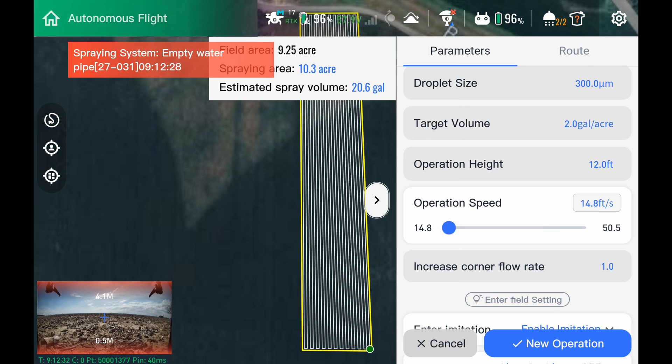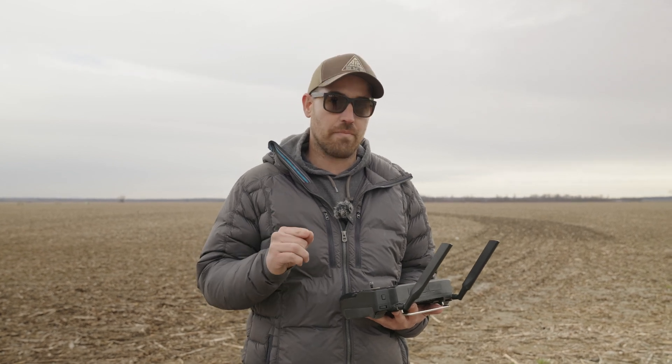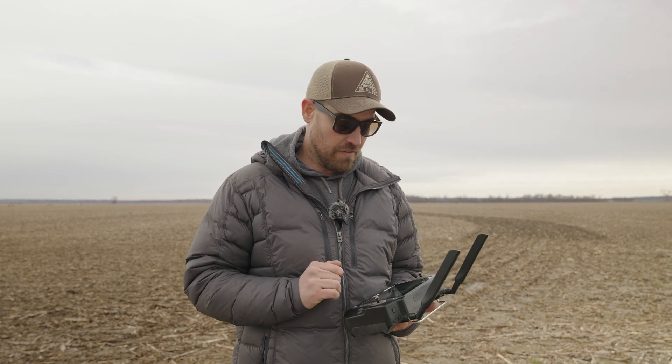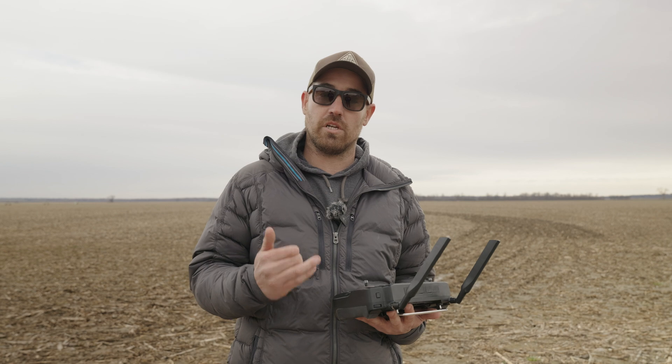So the next one down you're going to see is operation speed. We're running on a new firmware update that you guys are going to get. If I go to operation speed now, I can go clear up to 50.5 feet per second — yes, I said 50.5. Right now though, unless you have a high-speed exemption, 45 feet per second is the legal limit, so be cautious of that. You will see on the controller, once we get past 32.8, a pop-up will come up. But yes, this drone will fly faster than what we originally were saying.